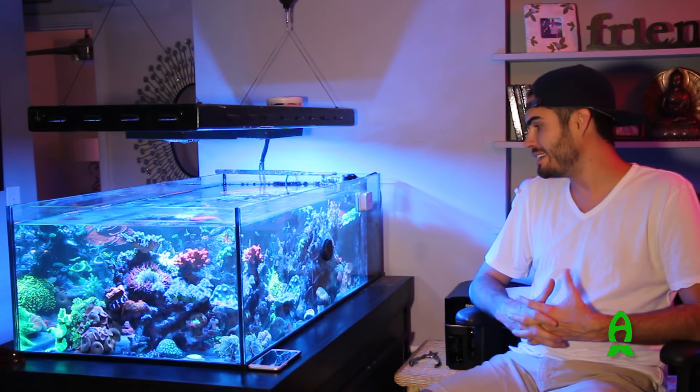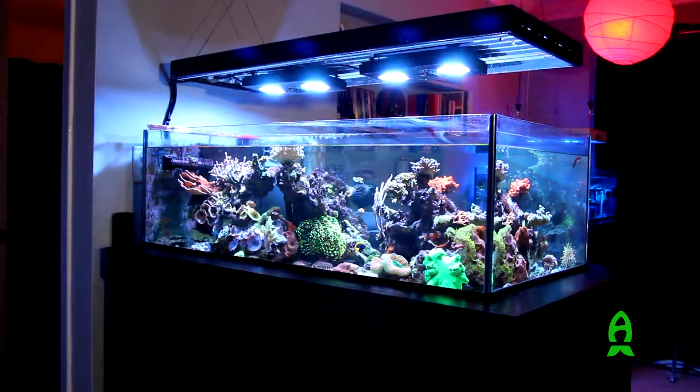Hey guys, Matt Schmidt here, also known as DJ Skitty. We're coming to you live from Miami Shores, Florida, and I'm here with Richard from Aficionado, and we're going to show you my tanks. We can talk a little bit about my 80 mixed reef system first.